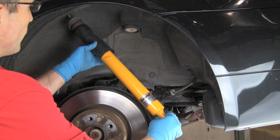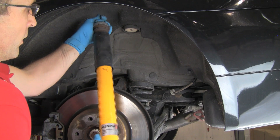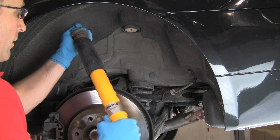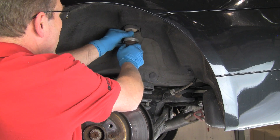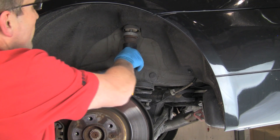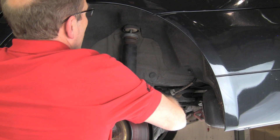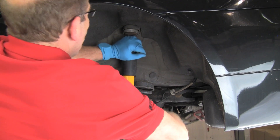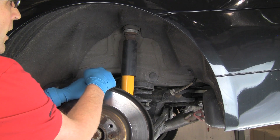Here we have our new shock absorber that we're going to install. We're going to do the same thing we did with the removal — compress the shock and slide it into the bushing on the control arm, then up into the upper mount. That shaft will extend up into the mount. Now we'll do the nut on the bottom and on the top, and then this job will be done.